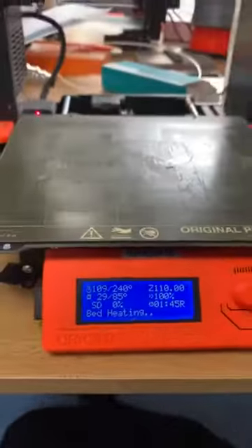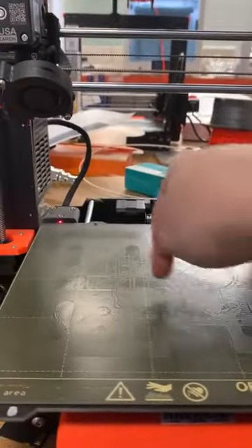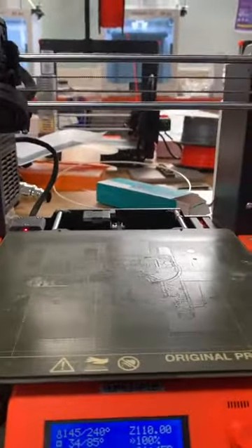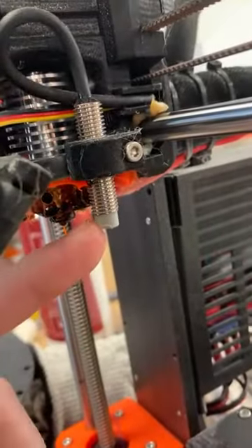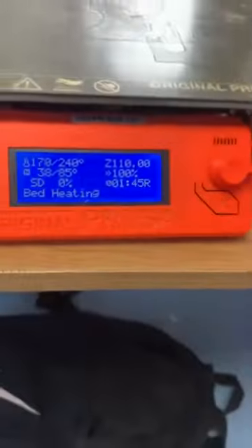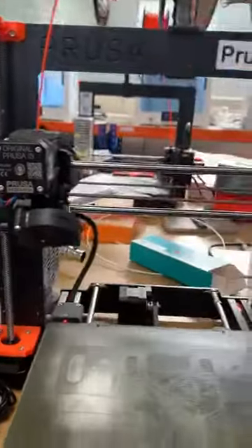Once it's heated up, it's going to touch on the bed and do nine probes. That is basically going to Z-level — it's going to orientate the nozzle so you're perfectly square to the bed. This probe here is called a PINDA probe, and that's what's going to touch the bed nine times and give a reading back to the Prusa to level your Z-axis movements.